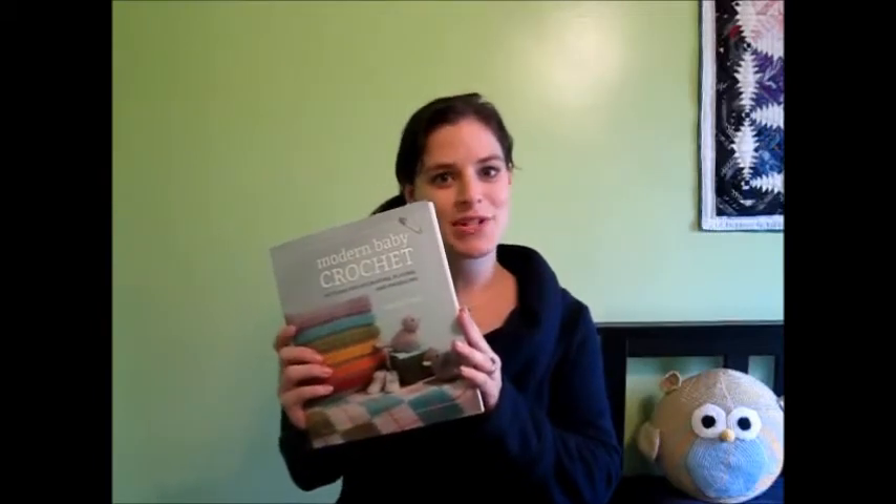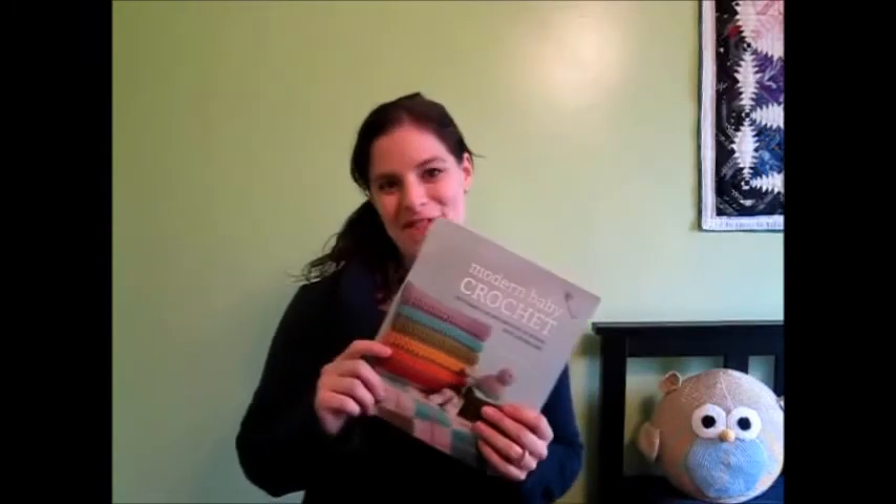Hi! I'm Stacy and I want to give you a peek inside my newest book, Modern Baby Crochet. Whether you're looking to crochet projects for your baby's entire nursery, or just looking for something quick to whip up for a baby shower, this book has the project that's right for you.